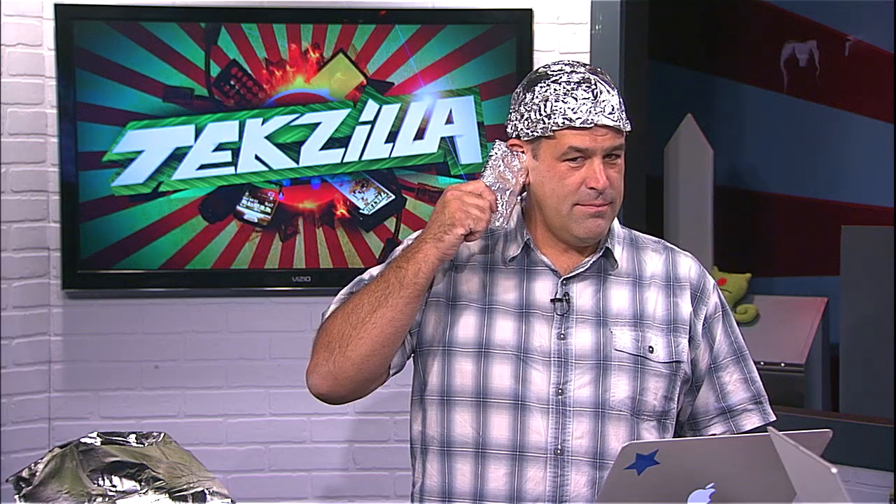I want to see if this actually works. I'm calling you right now, so it should transfer and start ringing. Okay, so that's my phone ringing. Do you hear anything? No. Is it vibrating at all? No. We just tested this before I rewrapped it with aluminum foil — it works.